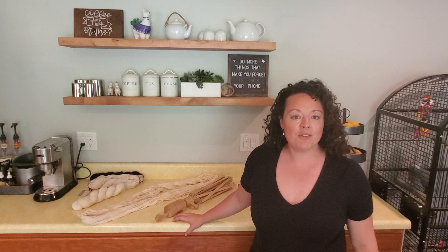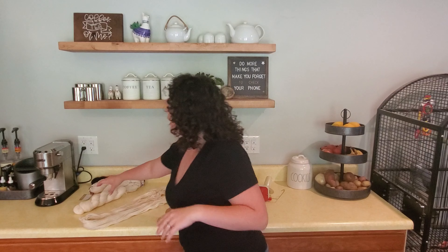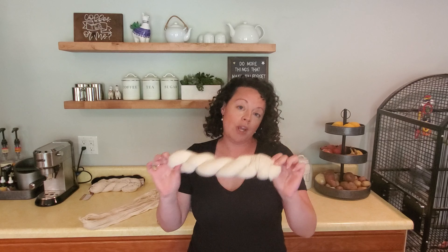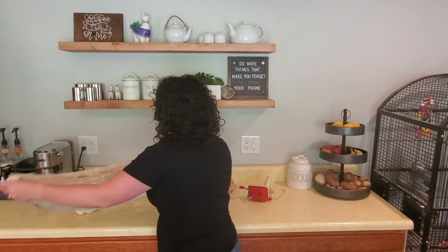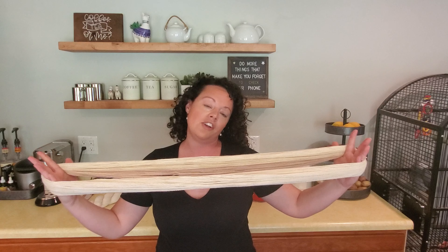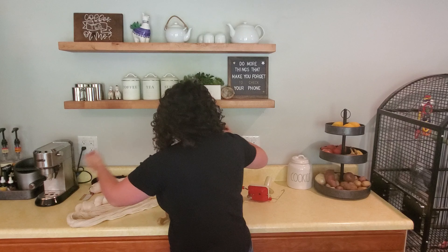Hey everyone, it's Stephanie with Packberry Farm. Today we're going to be discussing winding skeins and the tools we use for them. Typically when we get fiber from the mill, we get it already skeined. The issue is you can't knit directly from a skein like this. In the past, people would find an unsuspecting child or spouse to hold the skein while they wound it into a ball.